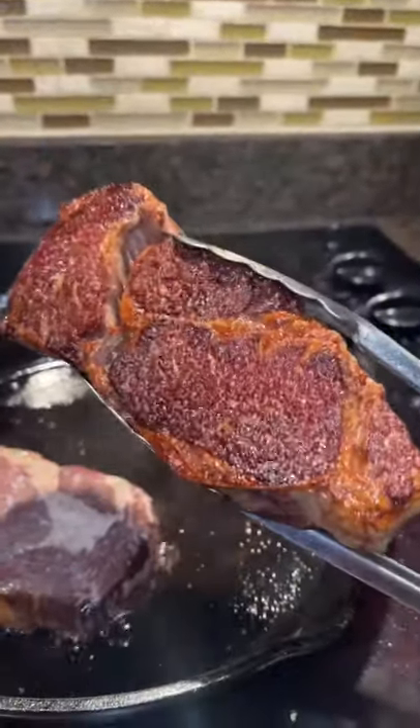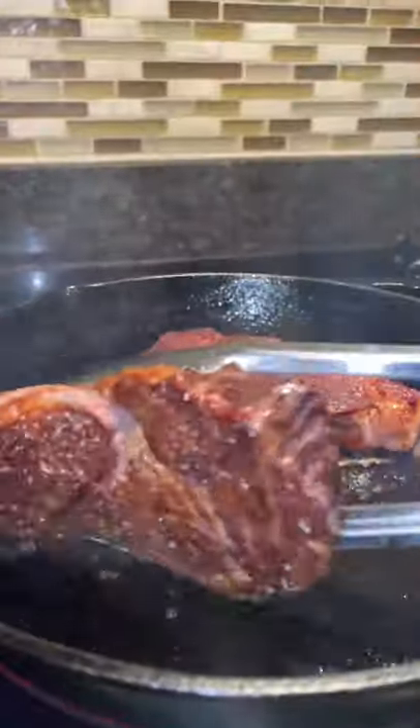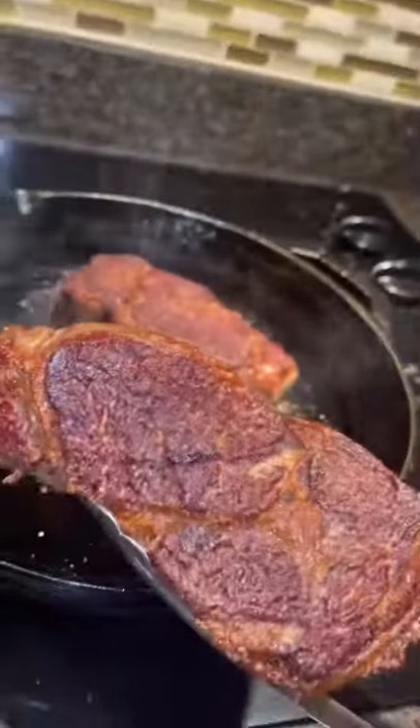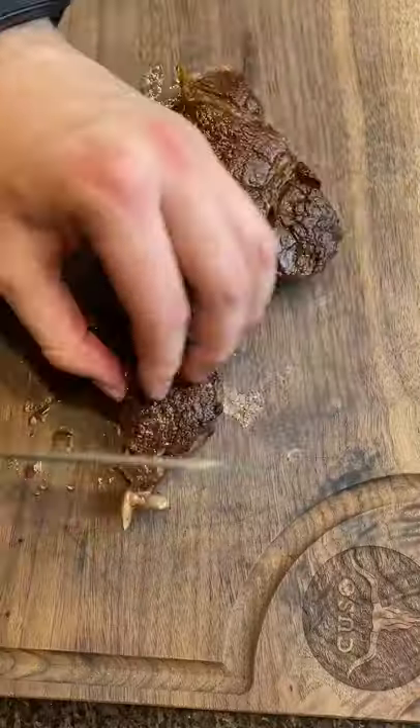How do fancy steakhouses get such incredible crusts on their steaks? Well, I'm here to help you out. First off, you want to use an aggressive amount of salt to take out that moisture from the steak, and salt it a decent amount of time beforehand.